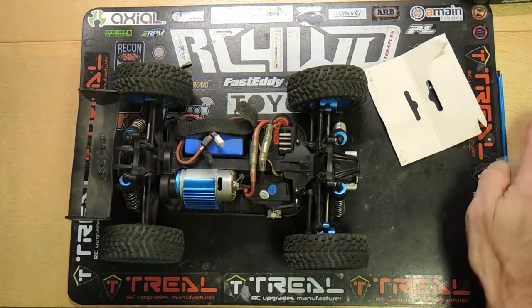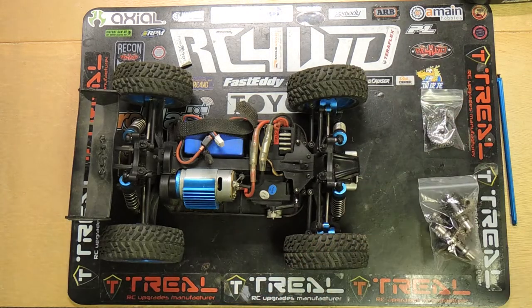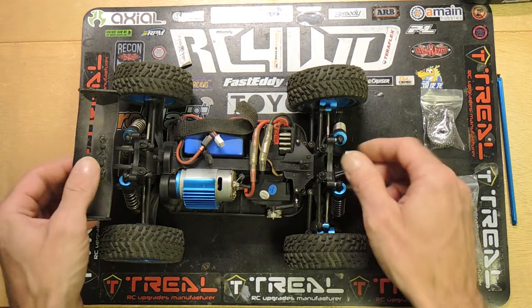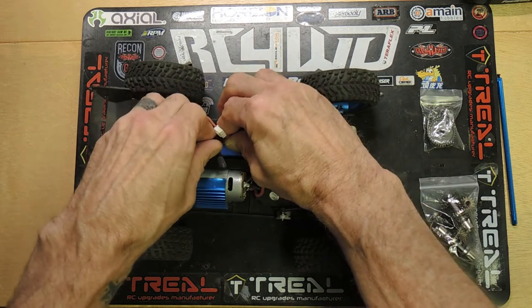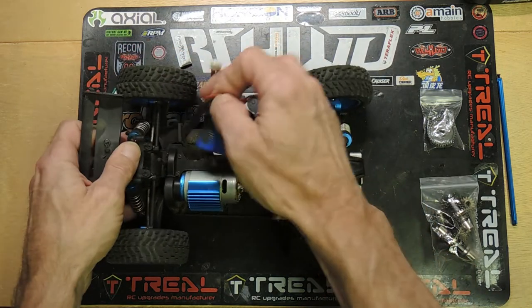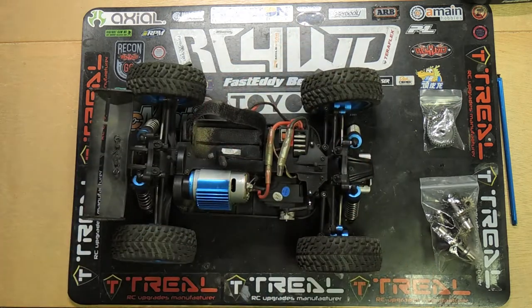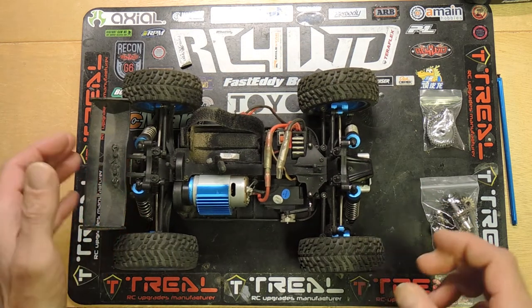I blew up the rear differential in this a couple of weeks ago and it has been benched pretty much ever since. I've had just a million other projects going on, so I figured I'd wait until everything was here before I dove into getting this one fixed and back up and running.